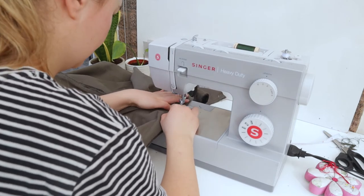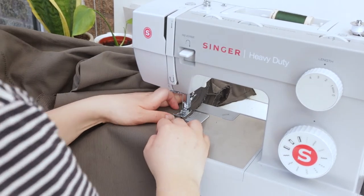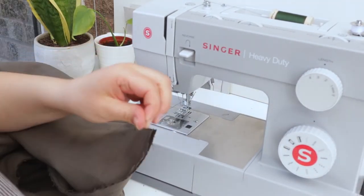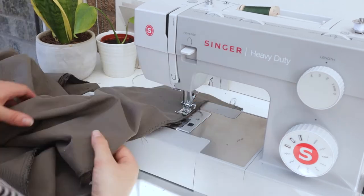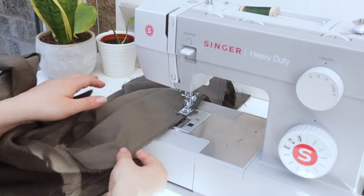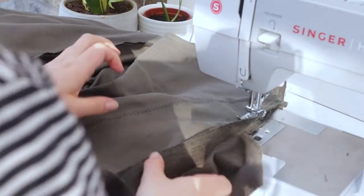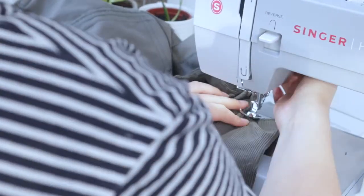I nearly made the mistake of not top stitching the inner seams, thinking I'd come back to them — but once you've done the outer seams you cannot get back in to top stitch the inner seams. Don't make the same mistake! So carry on and top stitch your inner seams. For the outer leg seam I didn't go all the way to the top first — I wanted to try them on to check they weren't too tight around my bump and see if I needed to let anything out. They fit perfectly so I carried on and stitched all the way up, then stitched in the channel of the seam to stitch the button extension down.